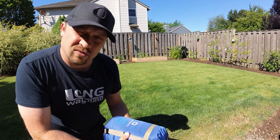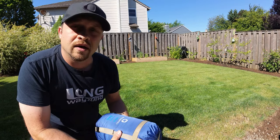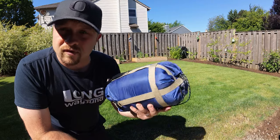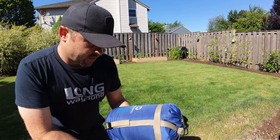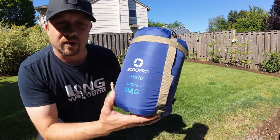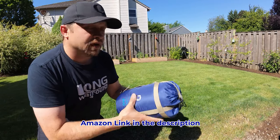Along the same lines as the small tent I'm trying to pack into the panniers, I'm going with an extra small sleeping bag made for warmer weather, which is where I'm going — California and Arizona, that kind of thing. Found this on Amazon as well, made by a company called ECO Pro, spelled with two O's.